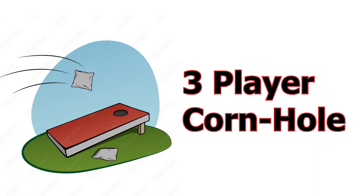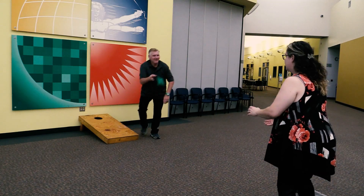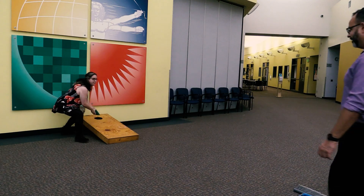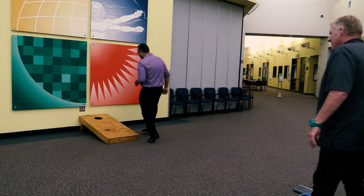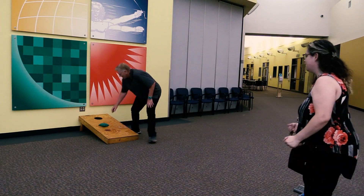Three Player Cornhole: three students per team. Each team gets one beanbag. Students throw the beanbag from behind the tape line set ten feet away. Team members take turns throwing and retrieving the beanbag one at a time until they score ten points. Four points for getting the beanbag in the hole; two points for getting the beanbag anywhere on the board.